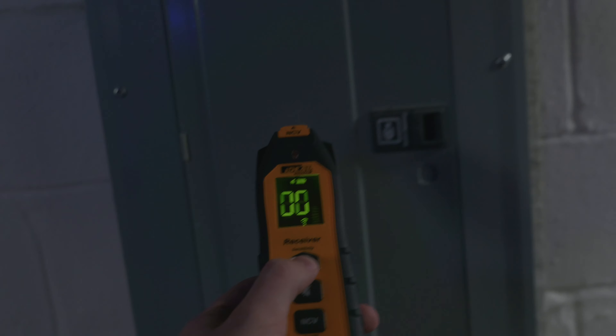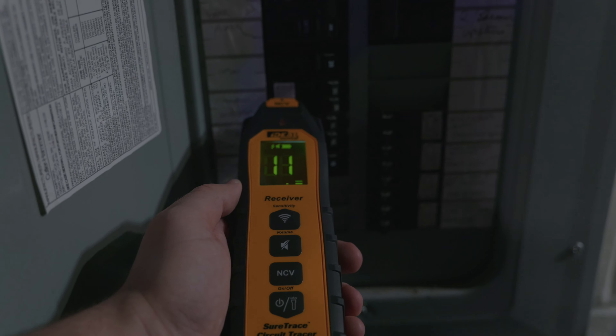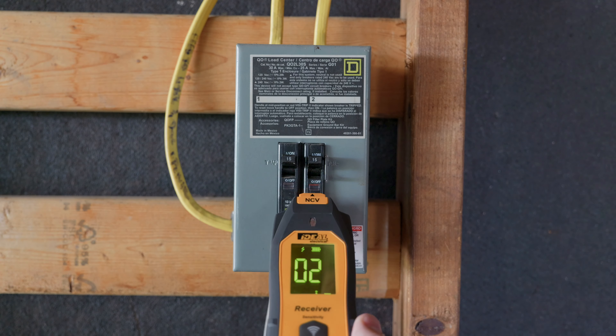Number one is obviously gonna be finding circuit breakers. As a service electrician, my job is not just to find faults — I also work in existing buildings, and what that means is you don't wanna turn off the wrong stuff. Especially in factories and facilities, having machines shut down is the most outrageous thing — it is more money than I've ever seen to have some of these machines shut down for an hour. So a circuit breaker finder is gonna help you find those circuits, and it is as easy as connecting it to the hot and the neutral, then going back to the panel and running the receiver over those breakers to make sure you're turning off the right one, because if you turn off the wrong one, it could cost a lot of money.